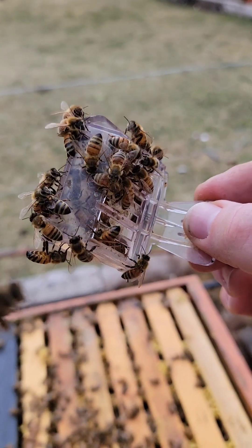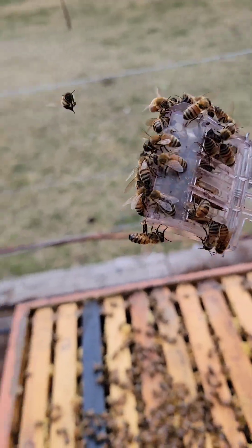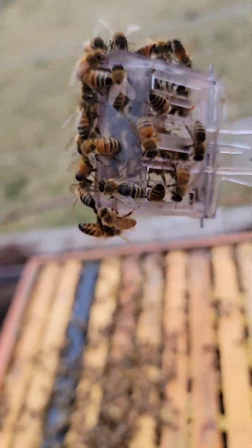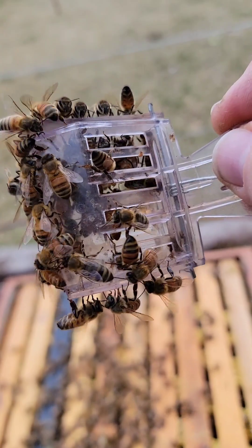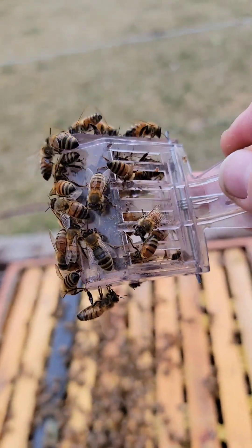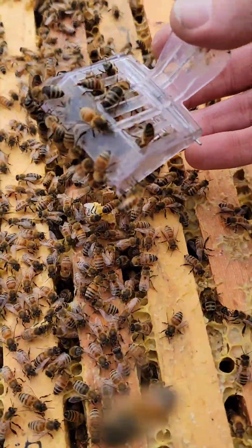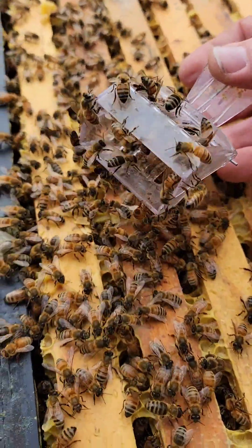I think I'm going to direct release her. I can't believe I found her on the bottom board — I was going to just combine that nuke right next to them, but I figured I'd look, and sure enough she's there. She's tiny, she hasn't started laying yet for the year, or if she did they cannibalized the eggs.